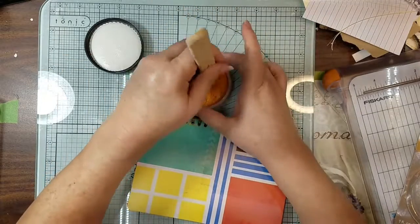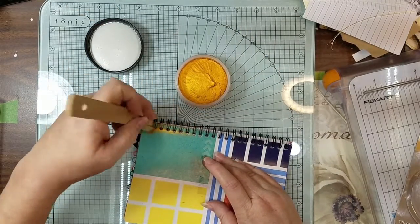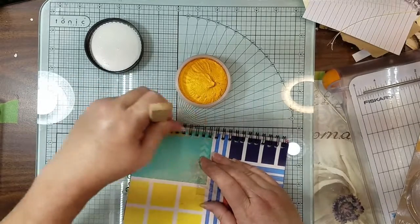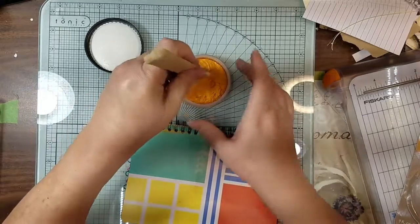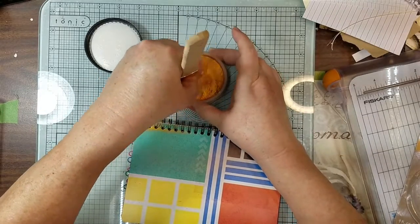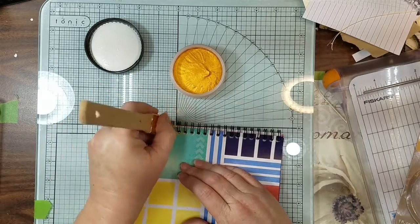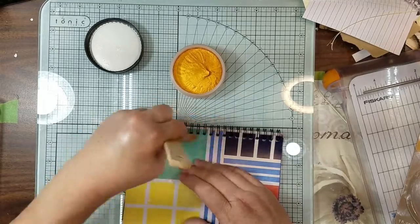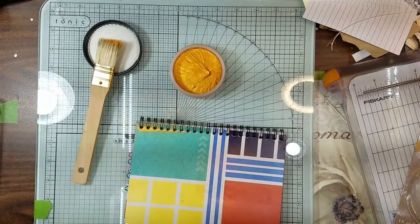It's probably just because I didn't want to use a good brush. It does stick to that metal. I think if I had more of a stencil brush to go inside here, let me put you on pause and go grab a stiffer brush.